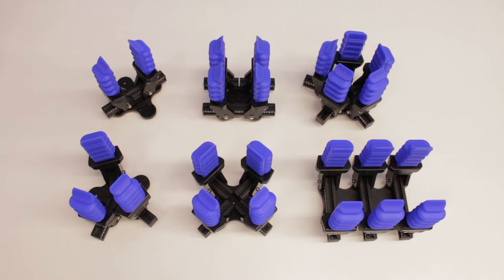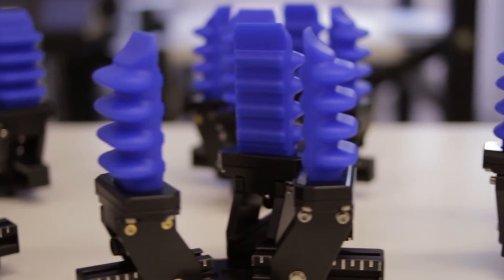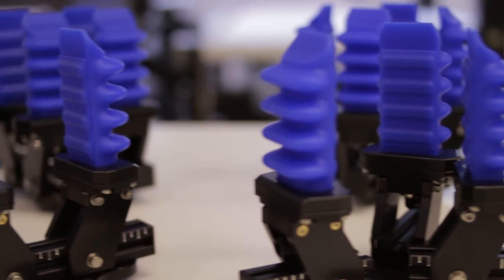We've designed the Soft Robotics Development Kit to allow end users and integrators the opportunity to test and validate their application with their equipment in their own environments. With the SRDK, users can quickly prototype and test an almost infinite number of gripper geometries across multiple applications. This allows the end user to buy production quality Soft Robotics tooling with confidence.